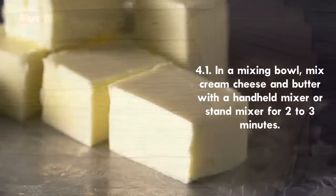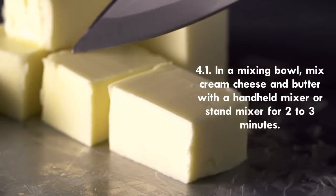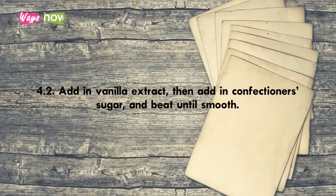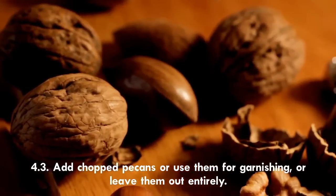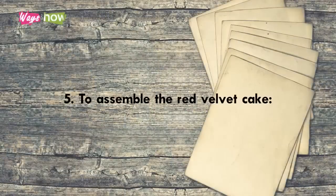For the cream cheese frosting: Step 4.1 — in a mixing bowl, mix cream cheese and butter with a handheld mixer or stand mixer for two to three minutes. Step 4.2 — add in the vanilla extract, then add in confectioner's sugar and beat until smooth. Step 4.3 — add chopped pecans, use them for garnishing, or leave them out entirely.